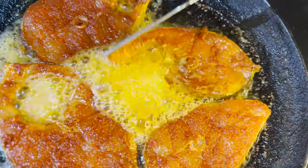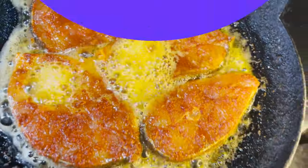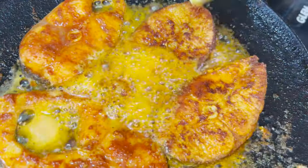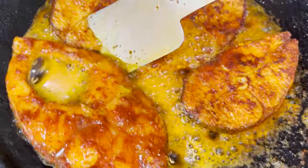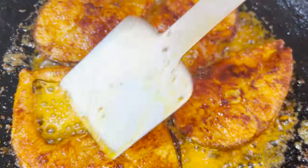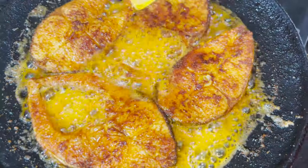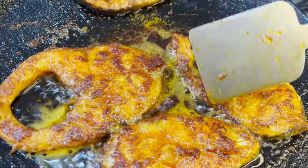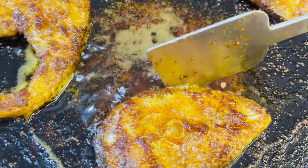I will cook this in a deep-fry, but I will fry this in a normal way. I will serve the fish very well — I will fry the fish for about 30 seconds, then it will drain the oil.